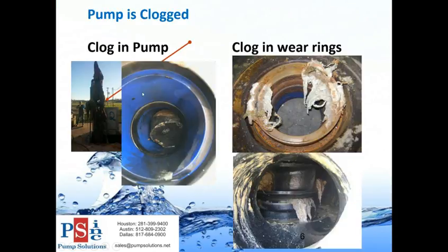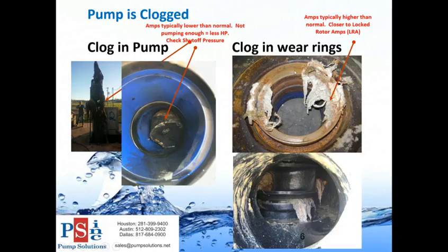First item: your pump is clogged. On the left we have clogs meaning blockages in the pump that prevent it from flowing as much water. The other type is clogging wear rings - wear rings are like a brake pad system in a pump. If you have a blockage, your amps are typically lower than normal because you're not pumping as much water and need less horsepower. One way to determine if you have a blockage is to check your shutoff pressure. Clogged wear rings typically cause higher amps because you're closer to locked rotor amps.